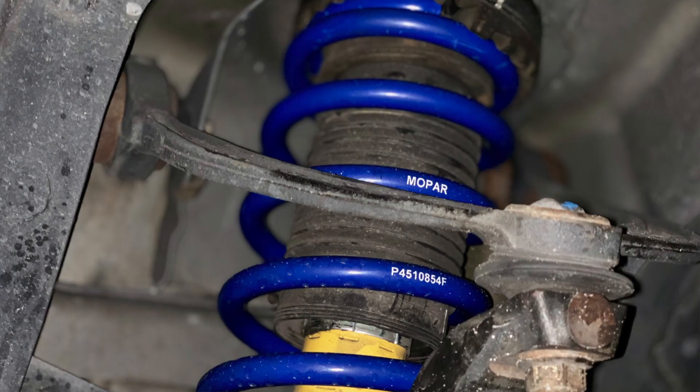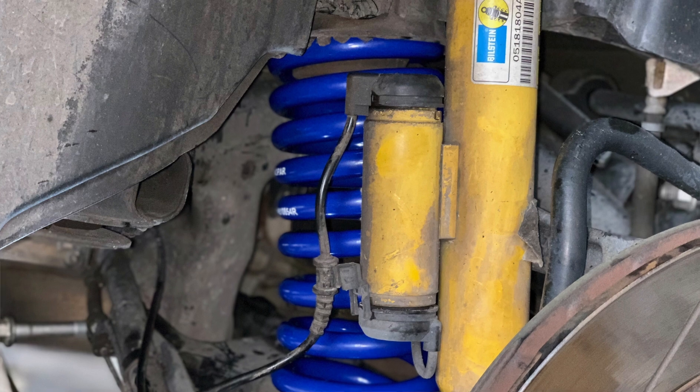I'm still going to do a one-month review of these springs. Maybe they'll settle and get back to factory ride height or drop a quarter to a half inch further. I'll give them an honest review. And the weird thing is — even though they say it's not compatible with the SRT8, they do fit. I've been driving on them for almost a week with no issues; the car doesn't feel bouncy and ride quality has definitely improved.